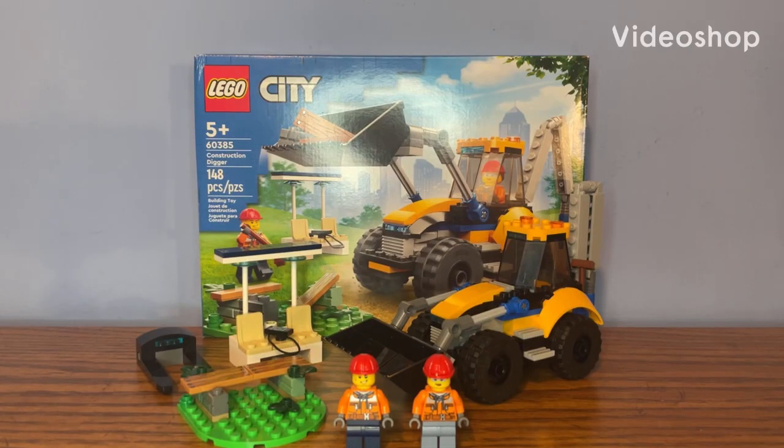Hey, what's going on guys? Lego Kid here and today we're taking a look at set number 60385, also called the Lego City Construction Digger. This set retails for $20 in the US, contains 148 pieces, and comes with two minifigures. Let's go ahead and begin the set review by taking a closer look at the minifigs.